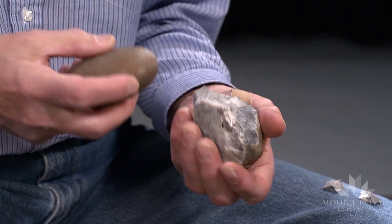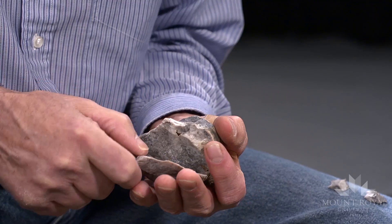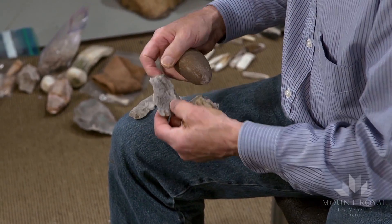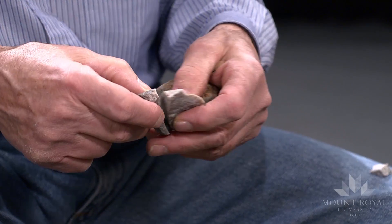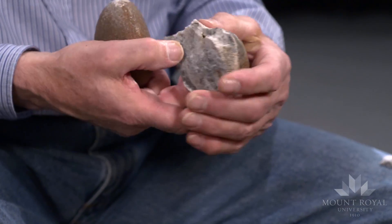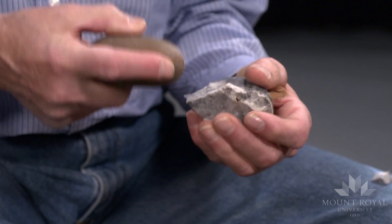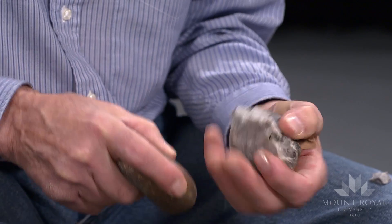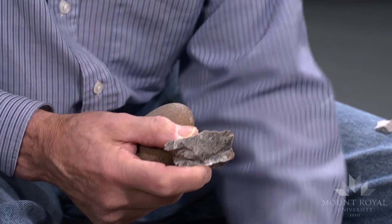This is not what I was hoping for. This flake is split longitudinally, which is quite common for hard hammer percussion. Again, we have a similar fracture.